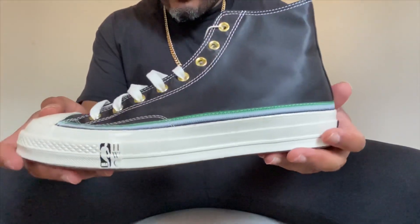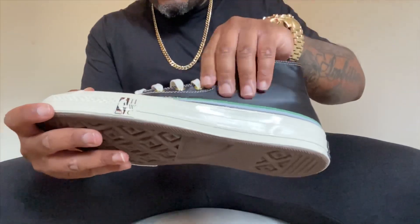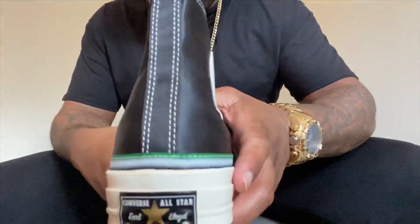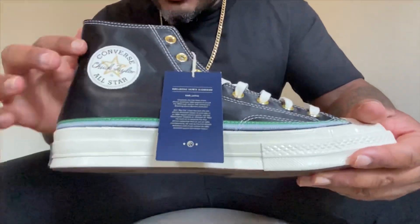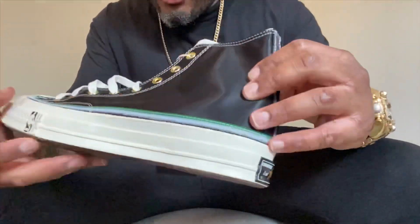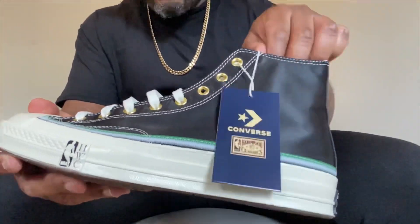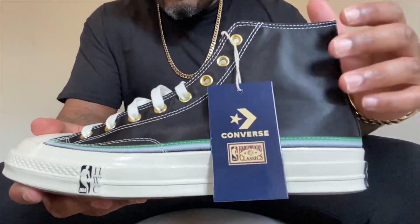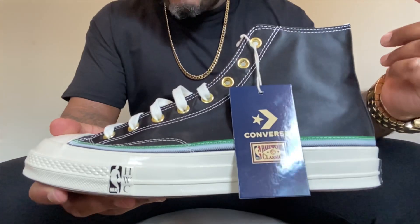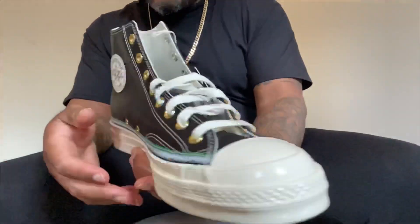The colorway and all the details have a lot of history to them. Starting with the material — if you look at that nice shiny look, it's not your typical Chuck 70. This actually has a satin material all the way around. The reason they went with satin for this particular sneaker is because it's paying homage to and was inspired by the NBA uniforms of the 1950s, which were made of satin.